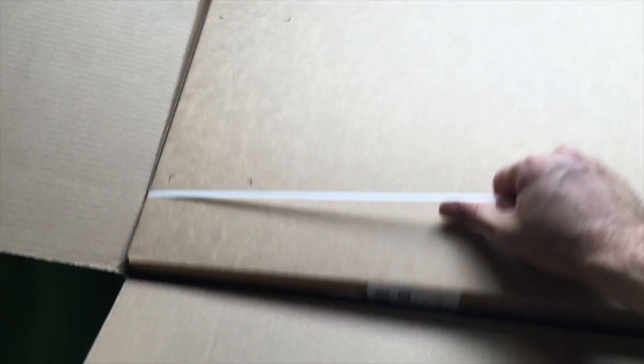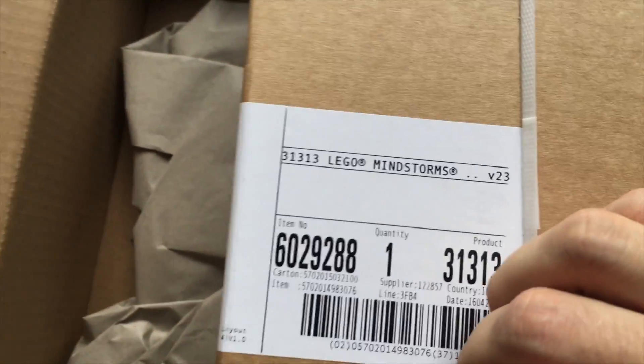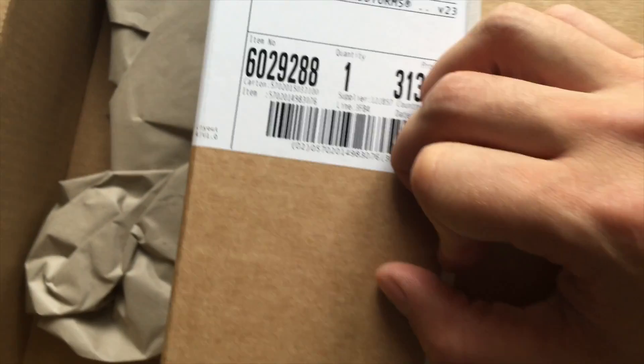And once I unpack it, we got another package inside. And this might be from LEGO. It says 31313, LEGO Mindstorms.